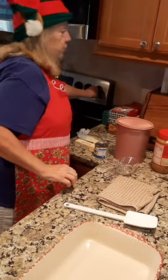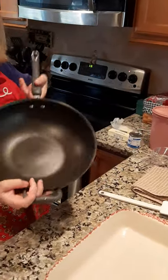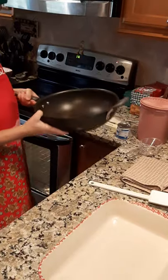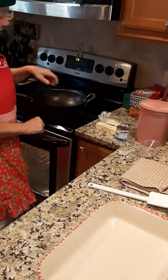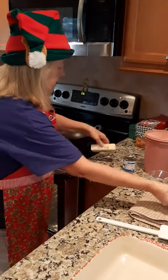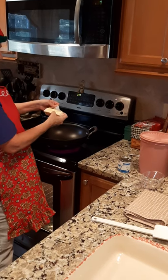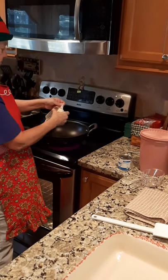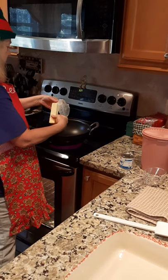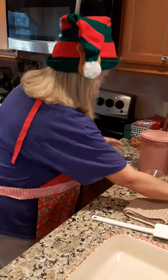All right, here we go — turning on the eye. You start with a big sturdy pan. I use this kind because it's got a handle, so when I pour the fudge into my pan I can pick it up easy. We're going to start with a stick and a half of butter.